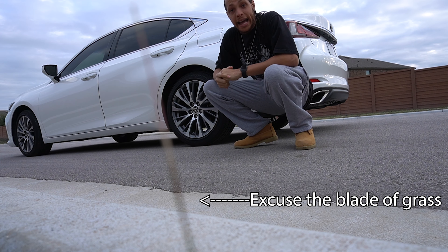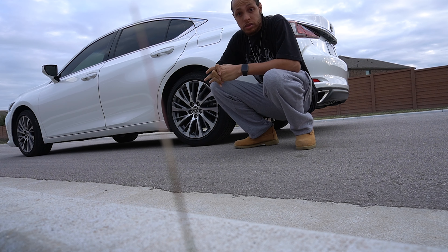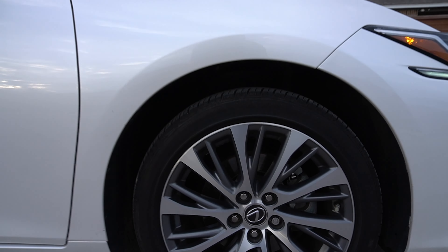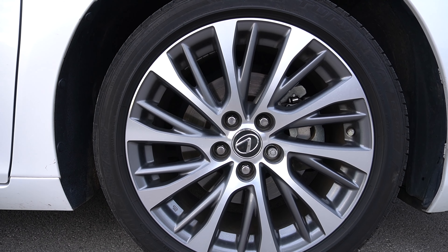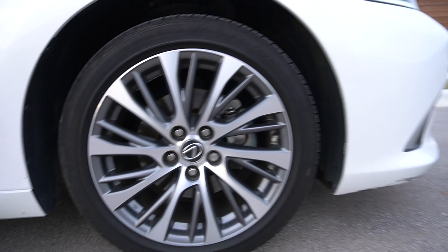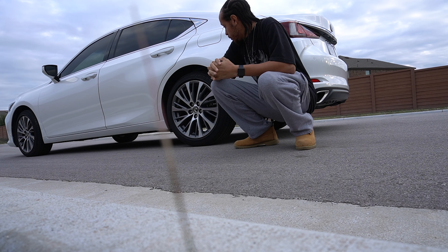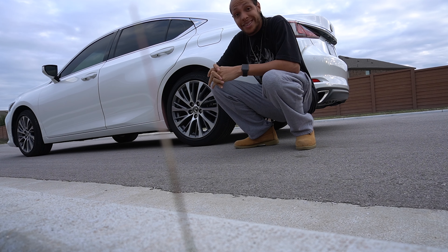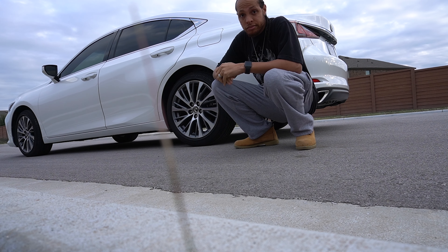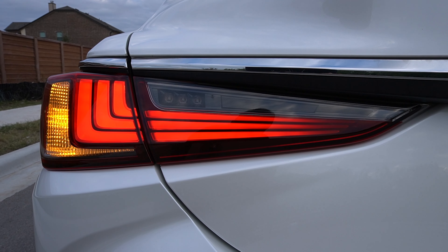One thing I've become a fan of are these Lexus wheels. I don't care what car you get — I really like Lexus and their rim choice. They look really good and stand out on a lot of vehicles. The wheels are great, and I also love their lights.